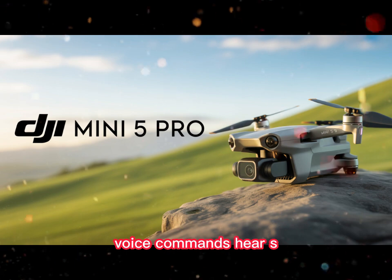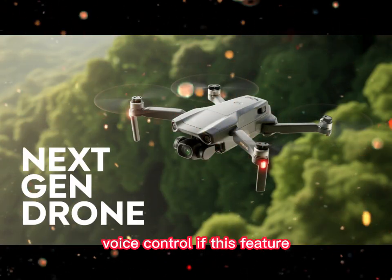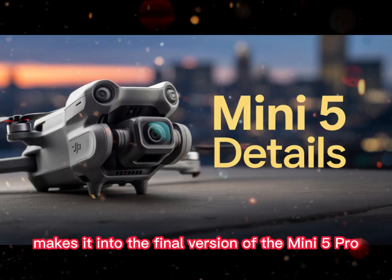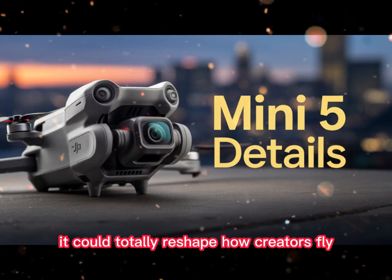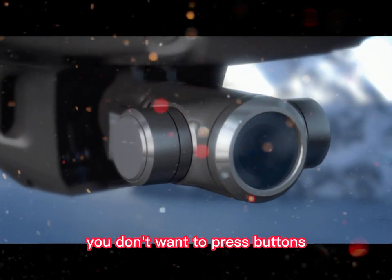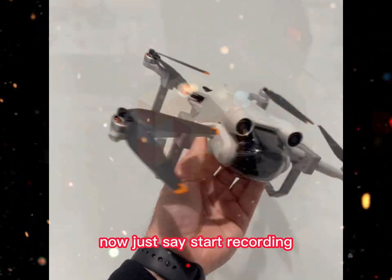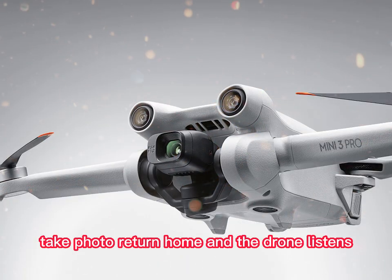Hands-free control — voice commands. Here's something futuristic and potentially game-changing: voice control. If this feature makes it into the final version of the Mini 5 Pro, it could totally reshape how creators fly. Imagine you're recording yourself — you don't want to press buttons, you don't want to fumble with the remote. Just say: 'Start recording,' 'Take photo,' 'Return home' — and the drone listens.